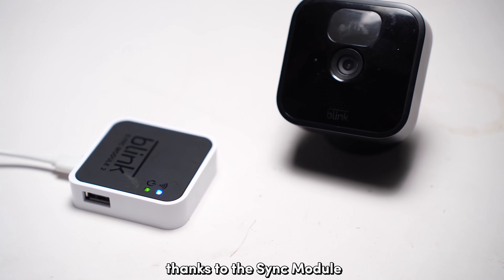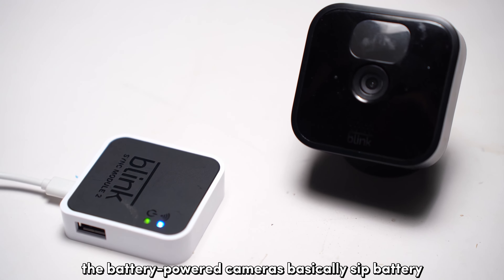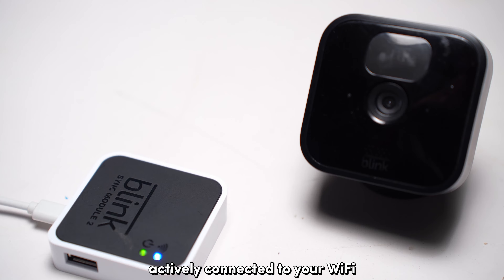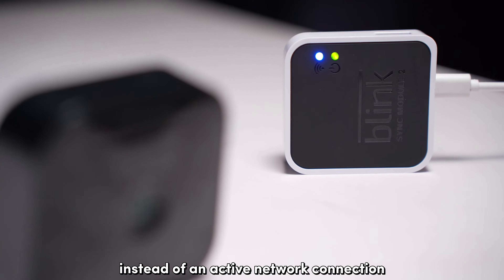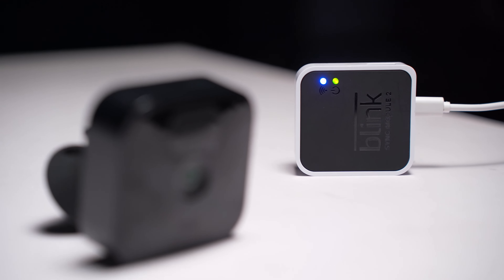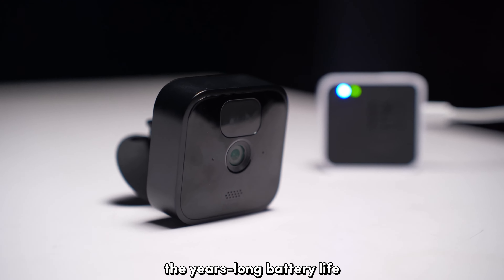Thanks to the sync module, the battery-powered cameras basically sip battery since they don't need to be actively connected to your Wi-Fi. The sync module specifically uses a low-power radio frequency instead of an active network connection to communicate with the cameras. This is effectively what gives your Blink cameras their year-long battery life.